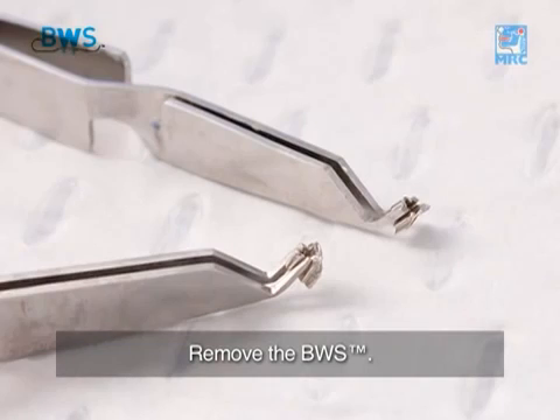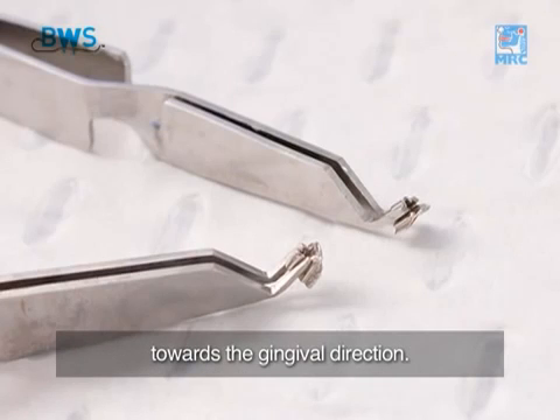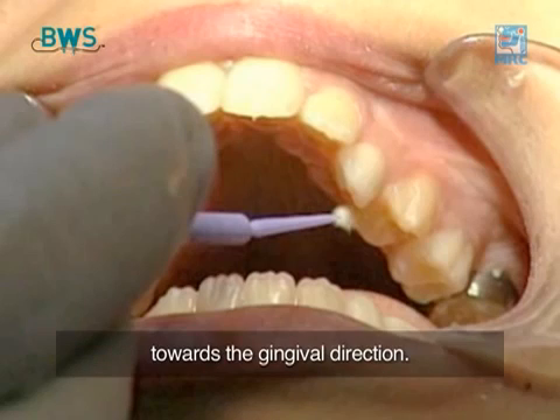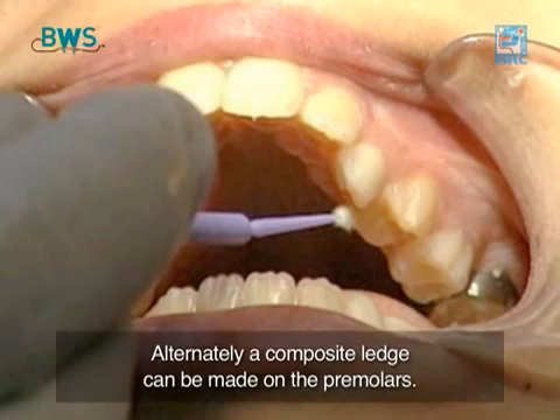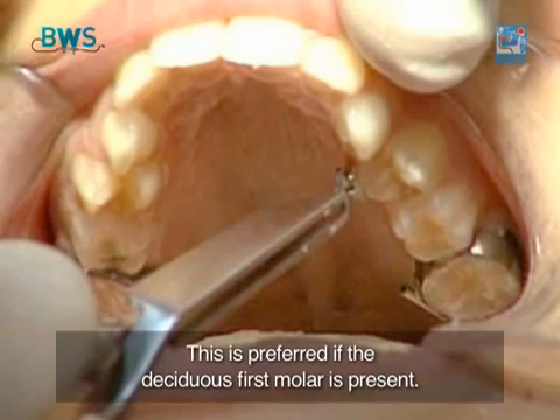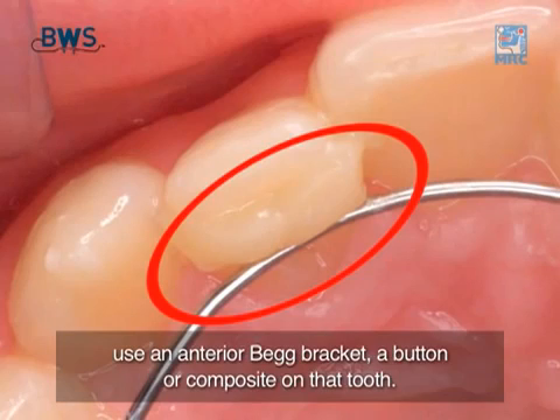Remove the BWS. Place two beg premolar brackets in bracket holders with the wire slot positioned towards the gingival direction. Etch the lingual surface of the premolars and bond the beg brackets with arch wire slot towards the gingival direction. Alternately, a composite ledge can be made on the premolars. This is preferred if the deciduous first molar is present. For extra retention or more force on an in-standing anterior tooth, use an anterior beg bracket, a button or composite on that tooth.